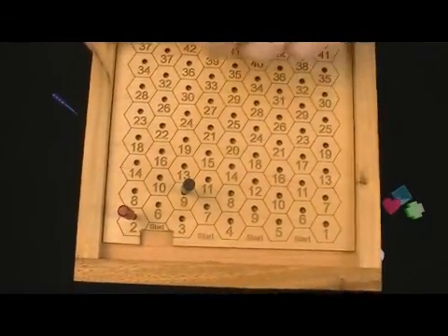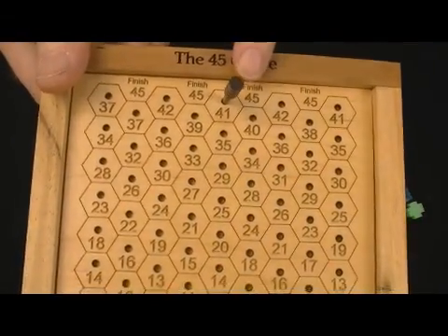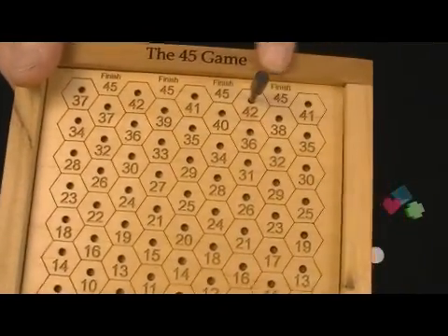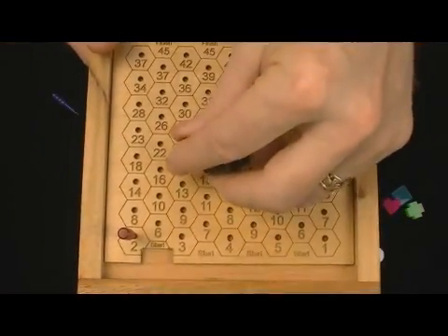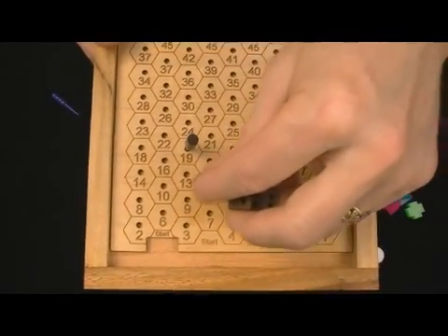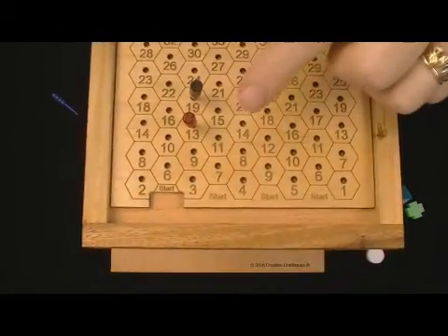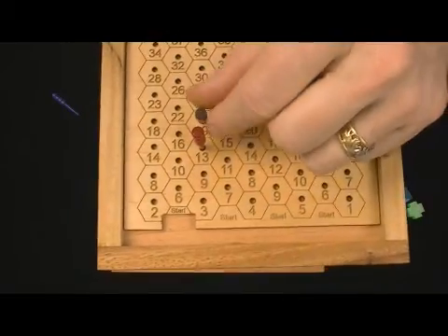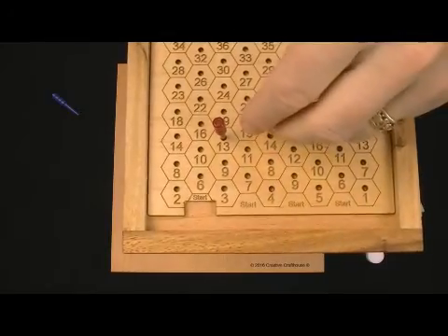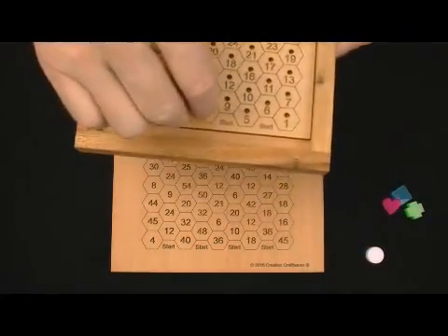When you get up to the last row, say you're on 41 — you'd have to roll a four to finish the game and get to 45. If you're on 42, you'd have to roll a three. A couple of rules: if your only move is to land on an opponent, you cannot move and you forfeit your turn. As an alternative rule, you could play that landing on an opponent sends them back to the starting slot — that works better with four players rather than two. You can play with all four pegs; it's kind of fun.